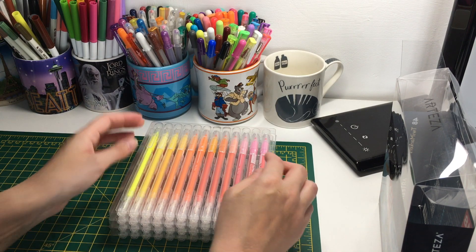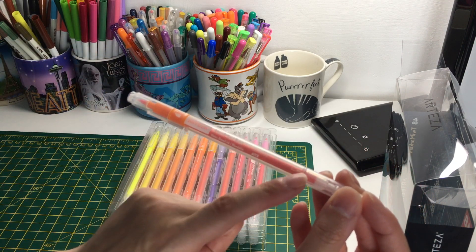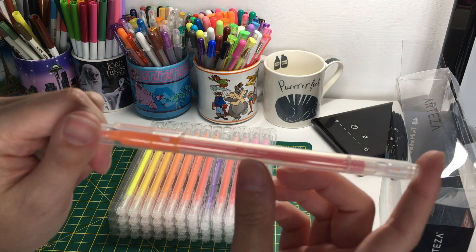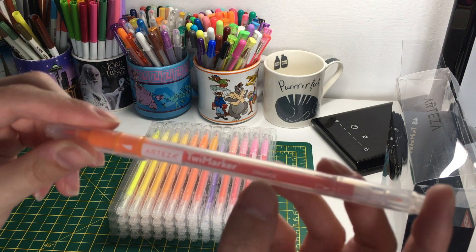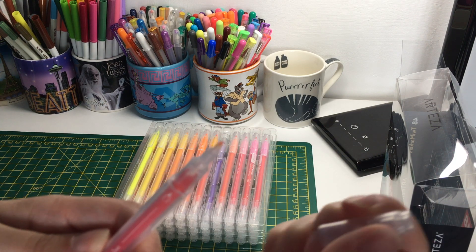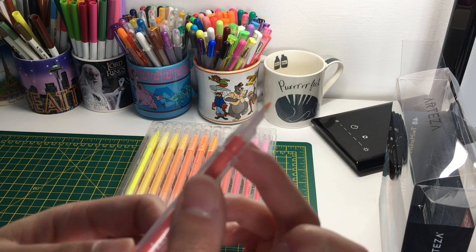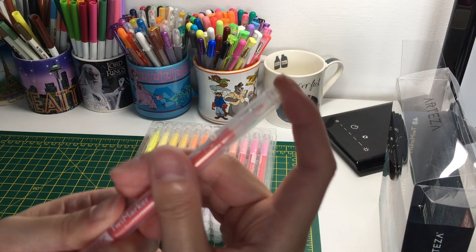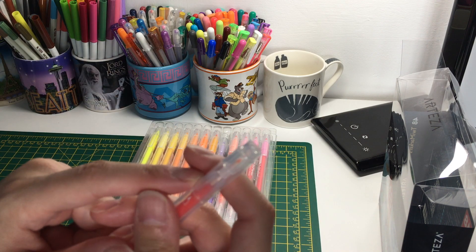If I pick one out, you can see they have quite a lot of ink in the barrel - it's like a clear pen. It's non-toxic, which is good if you've got kids. It has the color number here - this one is orange A113. This is the really fine nib tip.